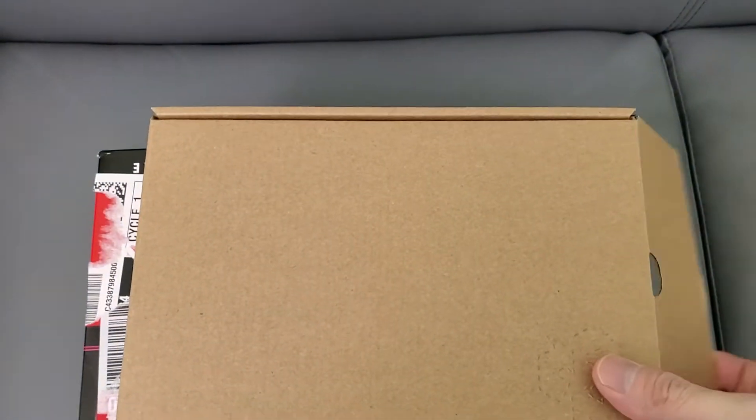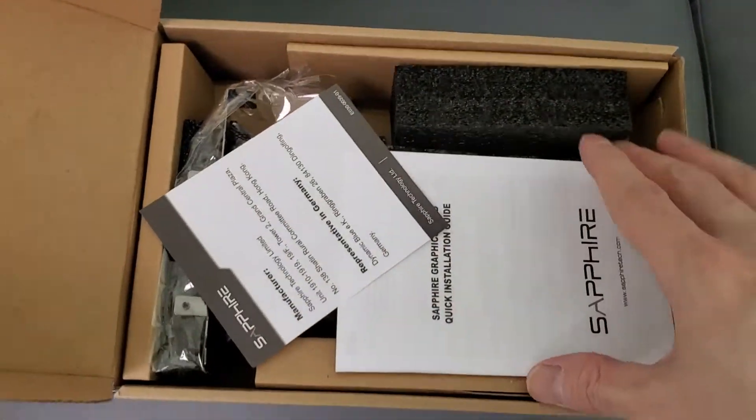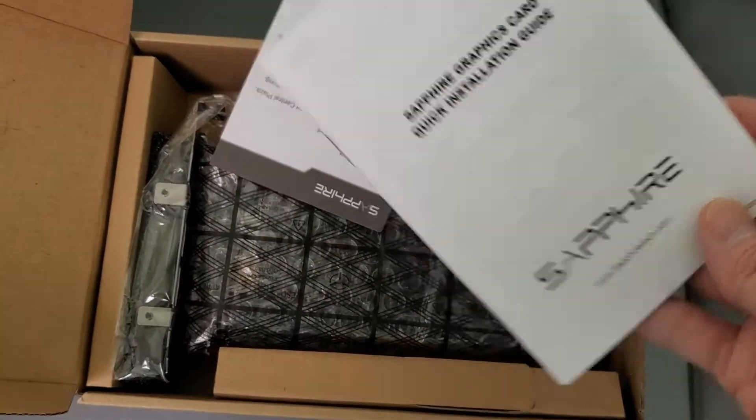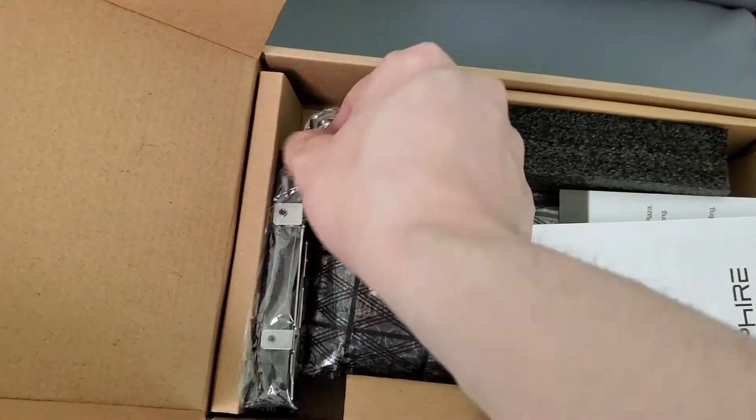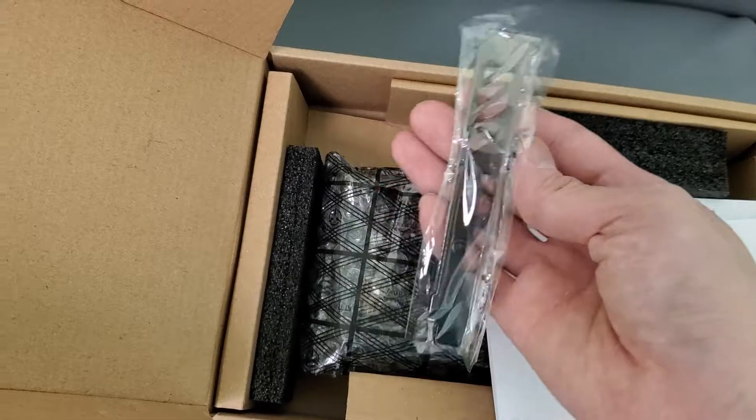It comes in this round box. Let's open this up right here. So this is what you get: you get a manual, a warranty card, and it comes with an 8-gig bracket — here it is — you screw it in yourself.